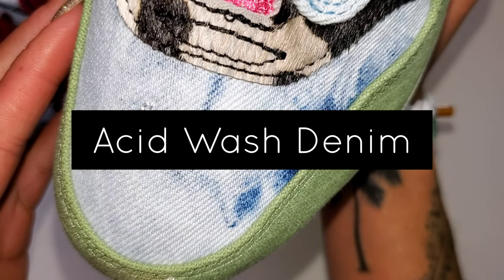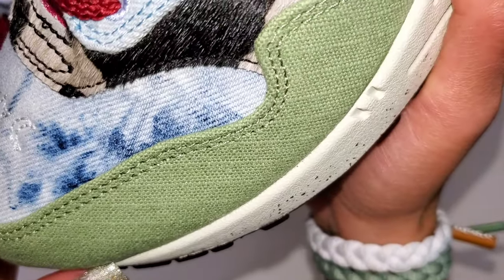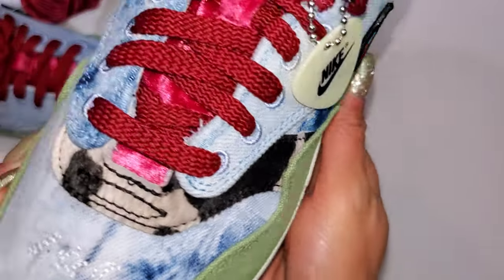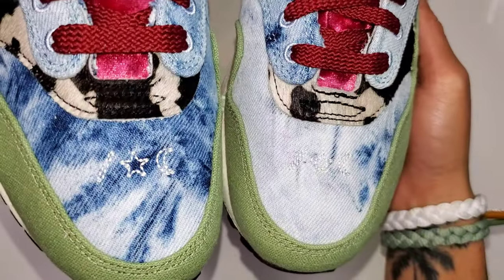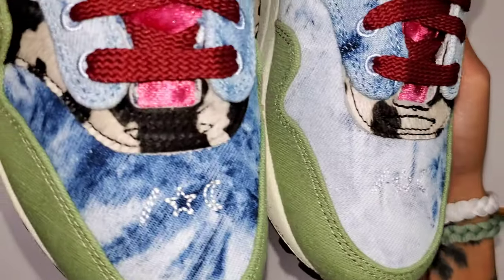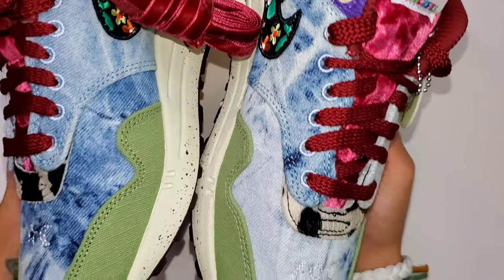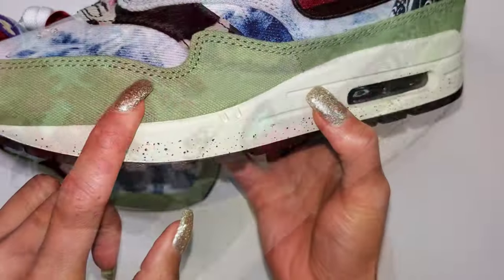The acid wash denim base — the toe box and the quarter panels on both sides of the sneaker feature an acid wash. What's so unique about the acid wash is that no two pairs are the same. In fact, your left and right shoe are not even the same, as seen here. Stitched on the tongue are symbols to represent love and peace, and that acid wash really brings the shoe out. I love that you can pair this with denim and it just pops.